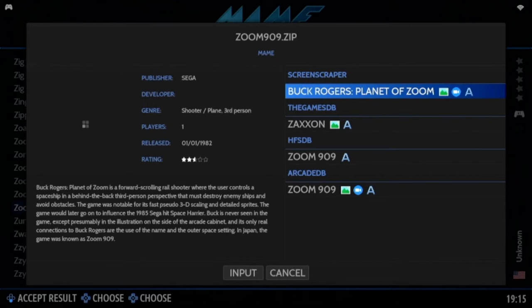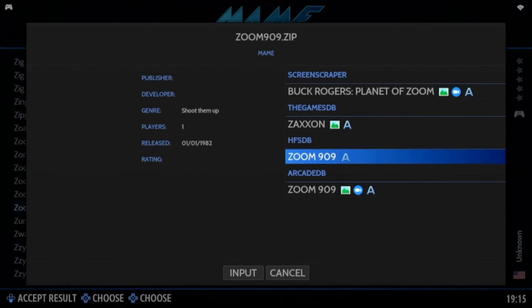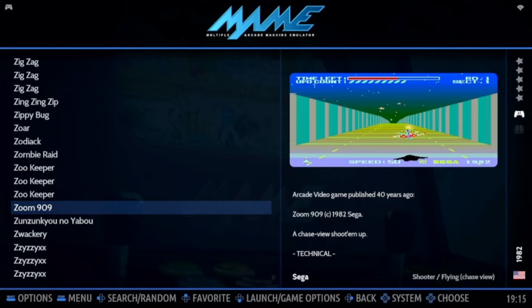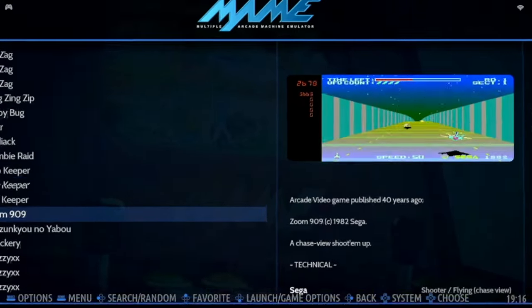Bingo! It's got the video as well with this one. It's pulling the artwork from the internet, so obviously you have to be online. Now the artwork's in and the video — you just press and play.